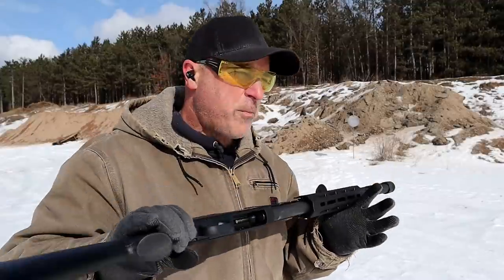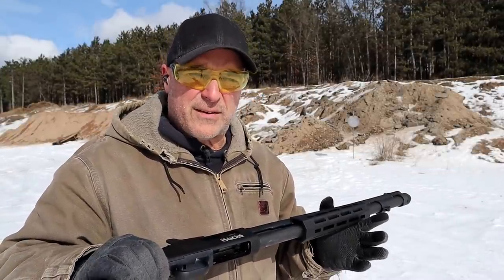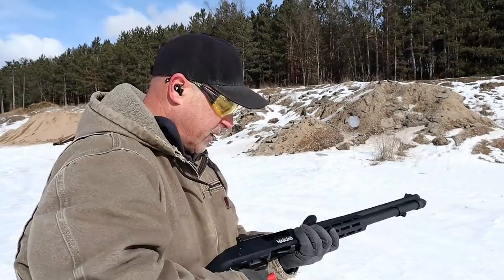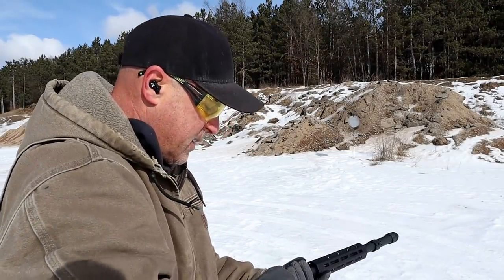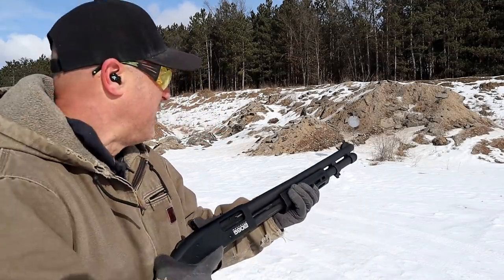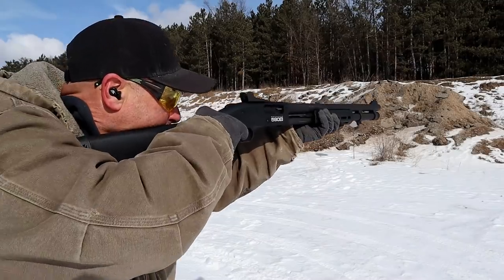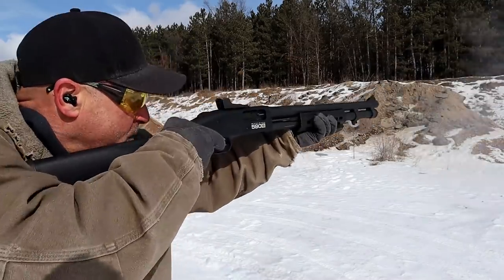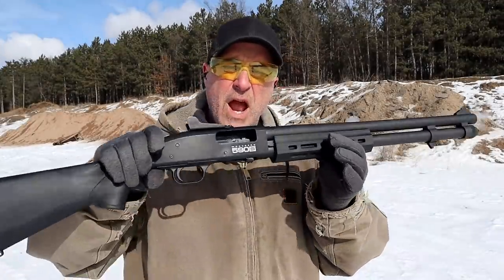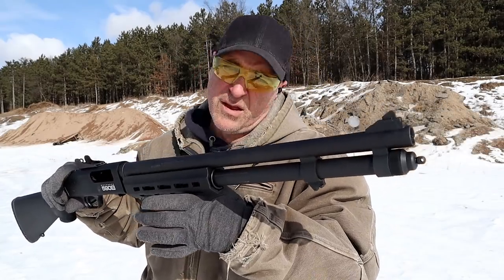No problems with the Fiocchi loads. Let me throw those two slugs back in and see what happens. Both of these primers were struck previously — let's try a second time. I'll go over here, not toward my target. No problem that time — could be new gun syndrome.